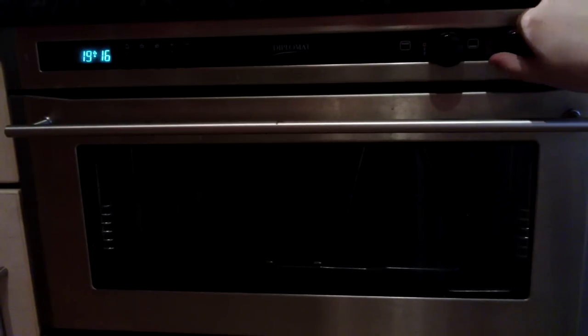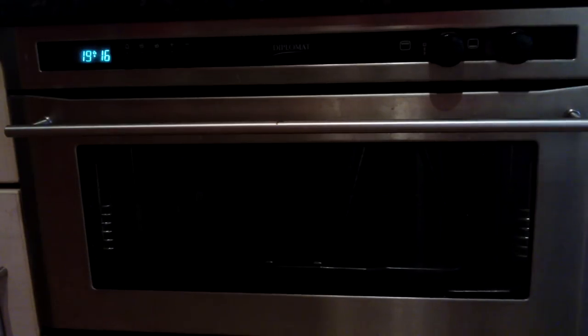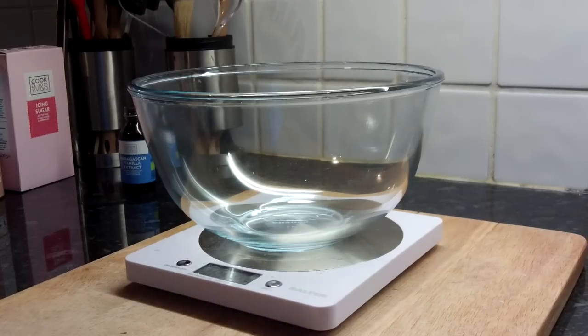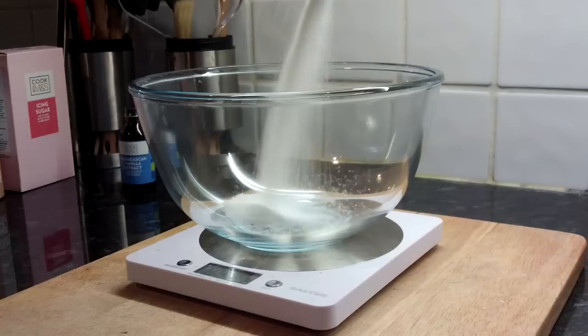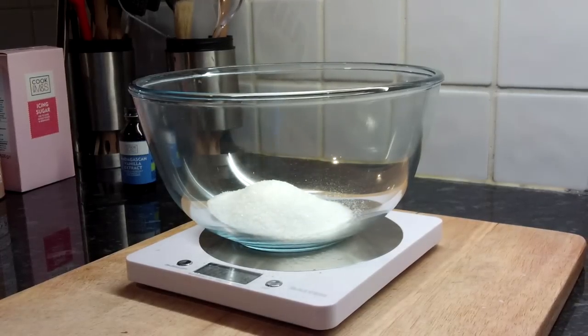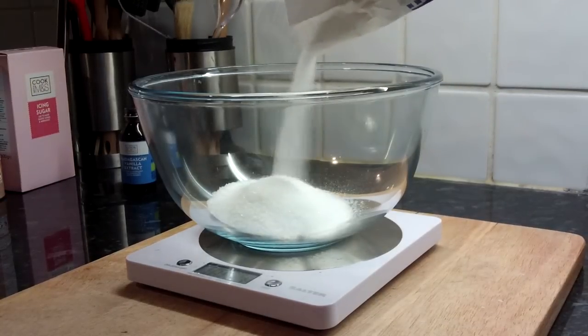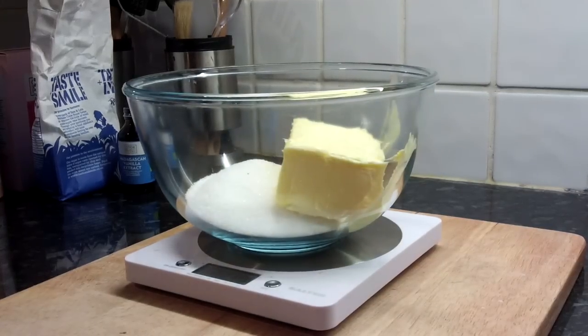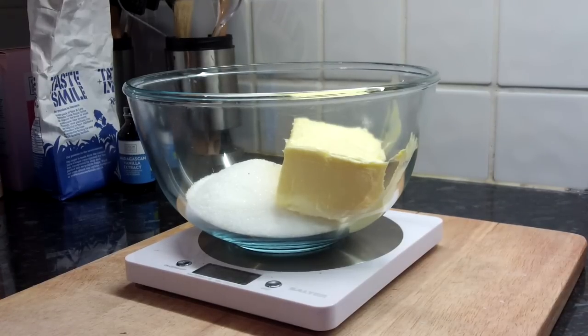I haven't looked at the recipe yet. Okay, it needs six eggs. Preheat oven to 180 — but this oven doesn't have temperatures, it just has numbers one to nine. I need to figure this out as a fraction. Assuming 9 is like 240 degrees, that means about 6.5. It also says 160 if a fan oven — does this have a fan?